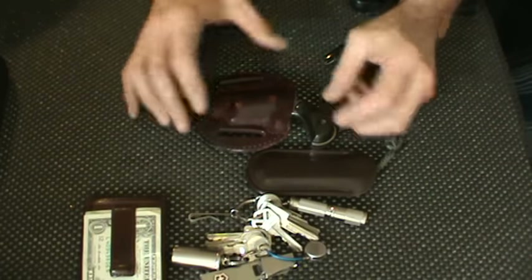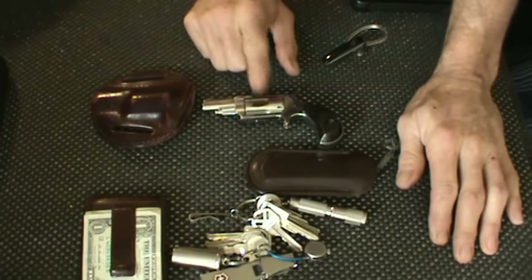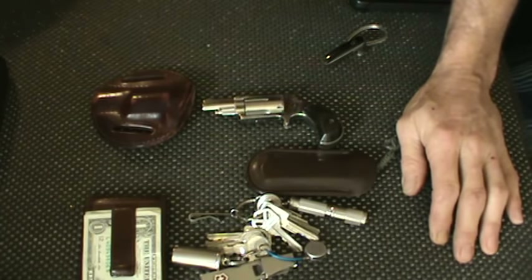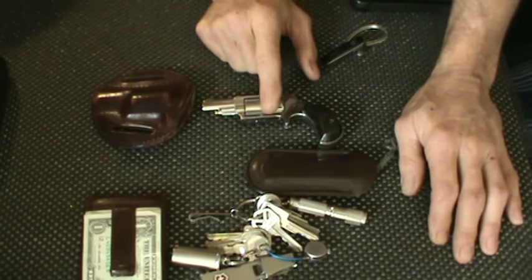Then we have my tried-and-true North American Arms 1 and 5/8-inch convertible .22 Magnum/.22 Long Rifle — I keep the Magnum cylinder in — with Federal TNT ammo. If you guys have never seen that ammo, check it out, it's pretty awesome. It's got silver stained rosewood grips and it's in a pancake holster made by Rob Leahy. It can also be worn on your belt; I just always put it in my back pocket.